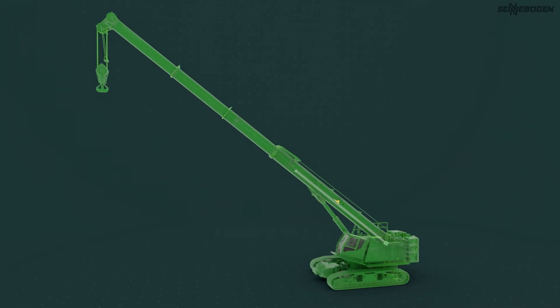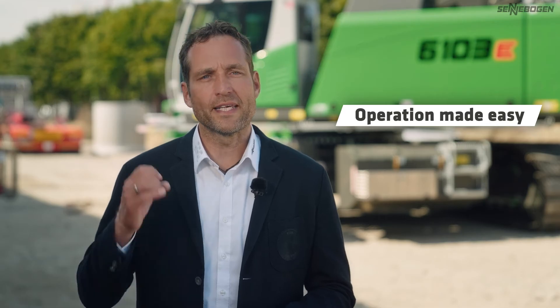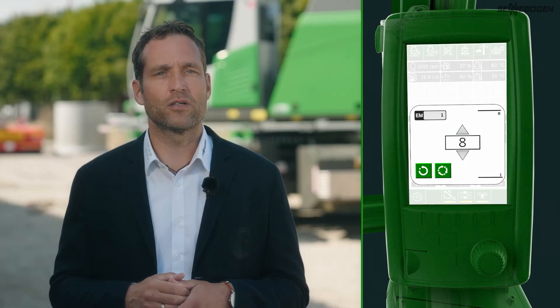We have made operation as easy as possible for you. As you can extend each telescopic section to three different levels — zero, fifty, and one hundred percent — there are a huge number of configuration options for your boom. To make your choice easier and reduce the possibility of errors, we have preset the most effective configurations for you: the extent modes. Depending on radius and load, you can select the mode you want from eight extent modes in the ZenCon control system.